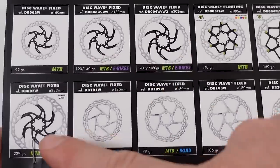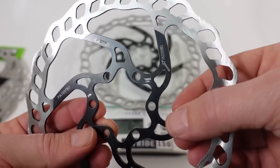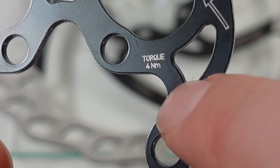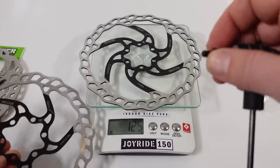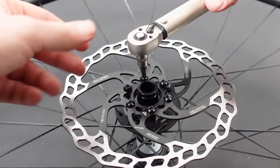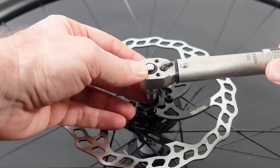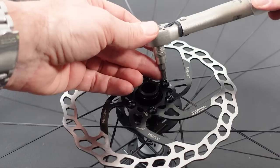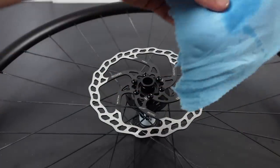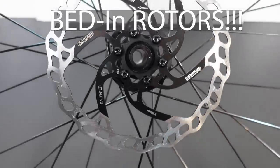As for the installation, this is very similar to any other 6-bolt disc. The maximum torque is specified at 4 Nm, and you'll need a T25 Torx to tighten it up, just like with Shimano rotors. Remember to tighten these criss-cross — the opposite pattern. Finally, wipe the disc clean with alcohol and you are ready to go out and bed in your new disc.